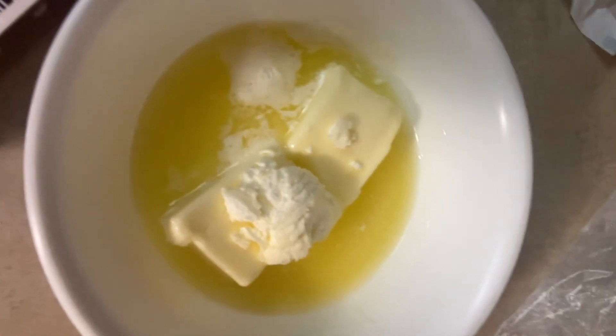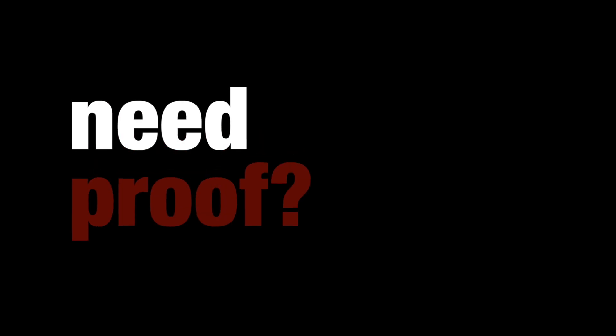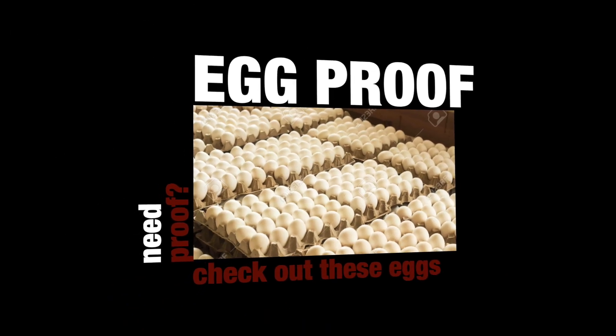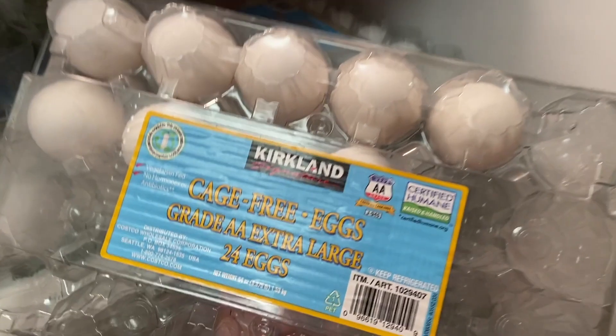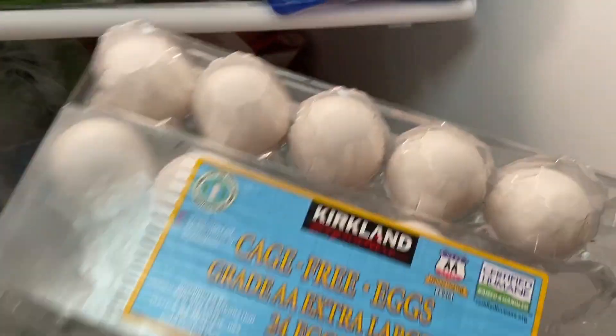I'm gonna take 3 eggs out of this. I just counted the eggs in our refrigerator because my family goes through a lot of eggs. We're taking 3 eggs out of the 59 eggs we have. It's a pack of 24, and we have 3 packs of 24. This is where I know there's truly gonna be an issue because I'm not good at cracking eggs.